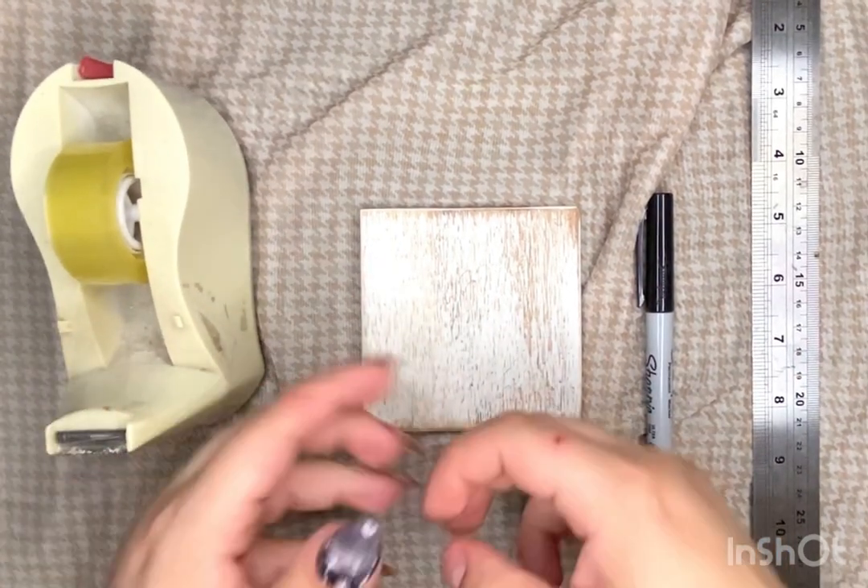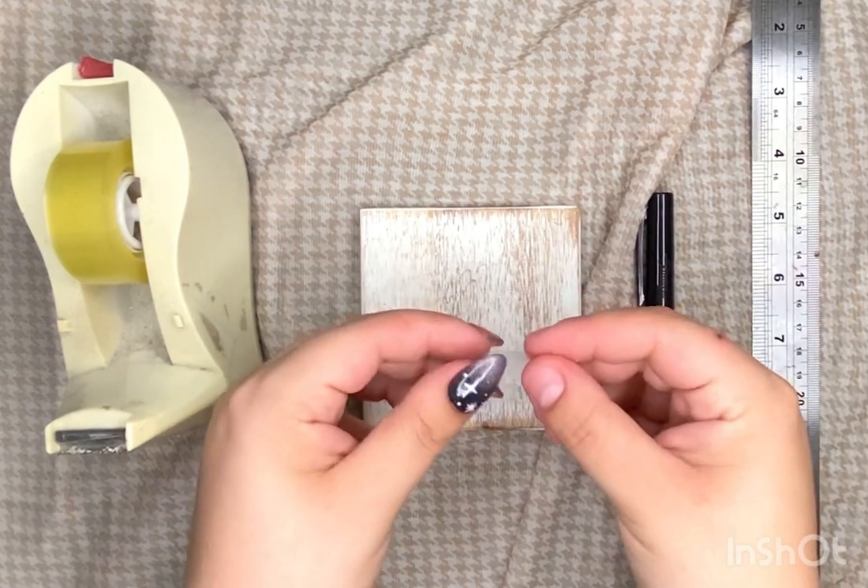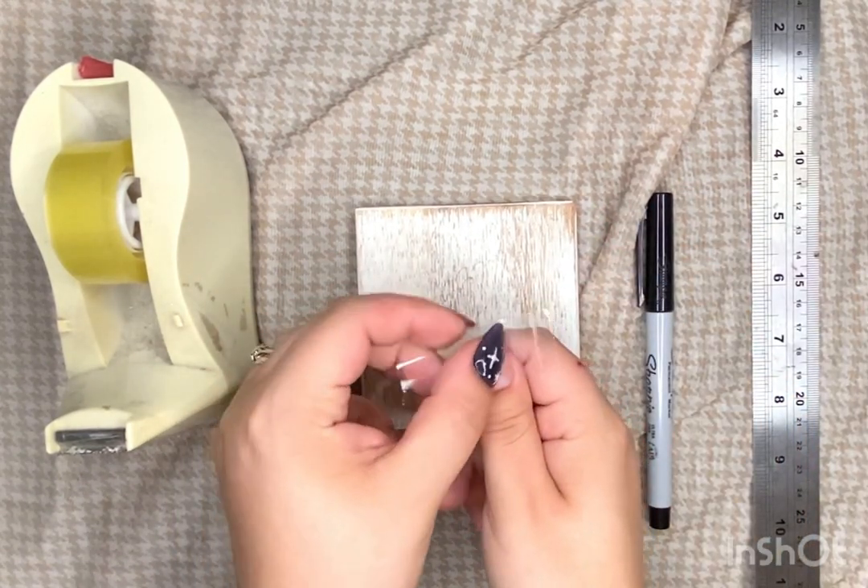You're gonna need tape, a ruler, and a fine-tipped marker. I like Sharpies best so it doesn't rub off the tape.